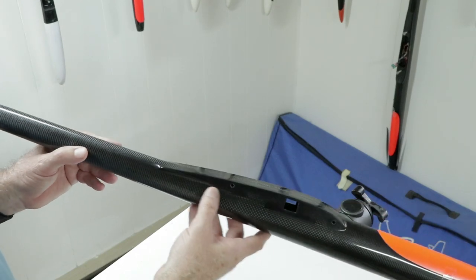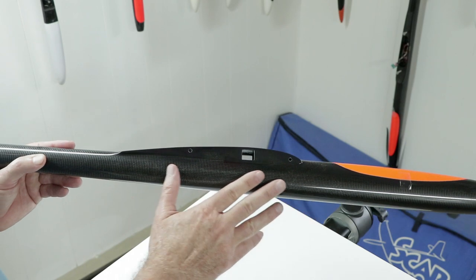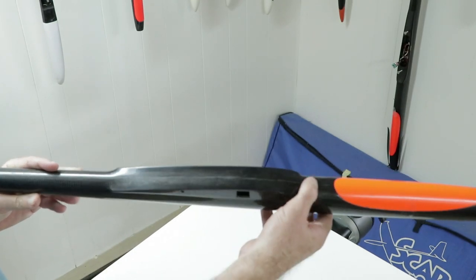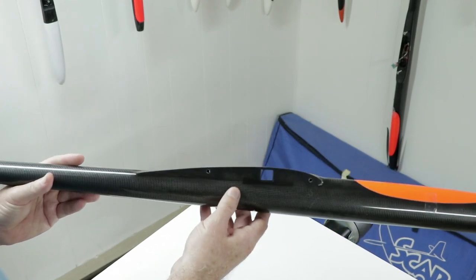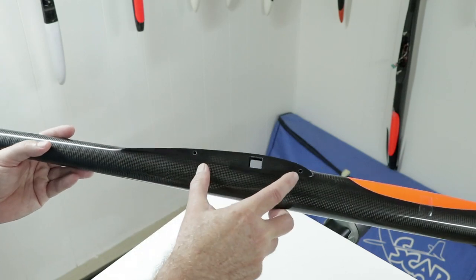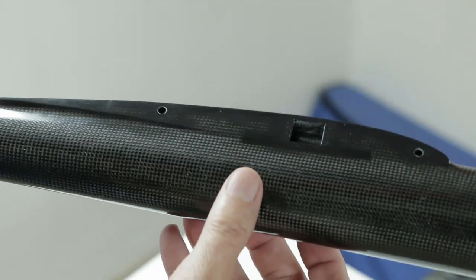Here's the fuselage — it's a pretty standard shoulder wing layout. It's carbon cloth here, not spread tow, because this is more of an economical airplane, but it's nice carbon work. NAND really knows how to make a nice mold and they do great carbon work.